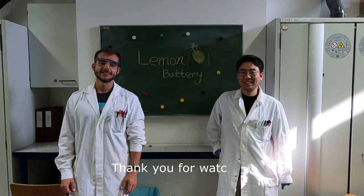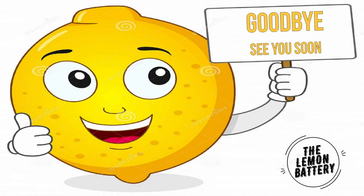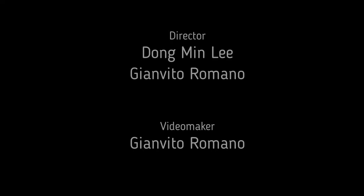Thank you for watching. We hope to see you soon. Goodbye!